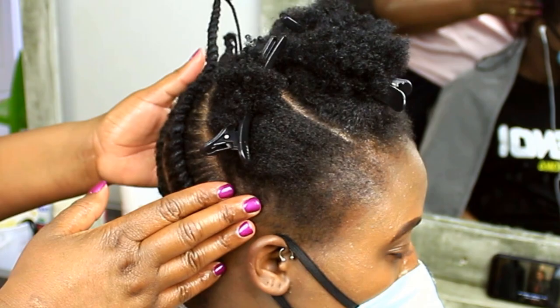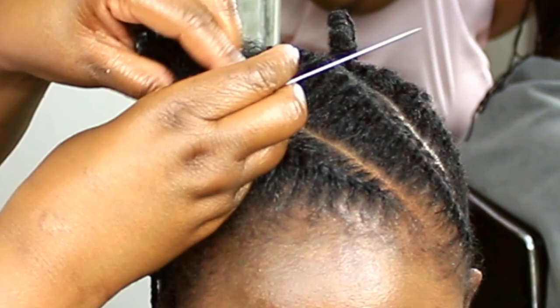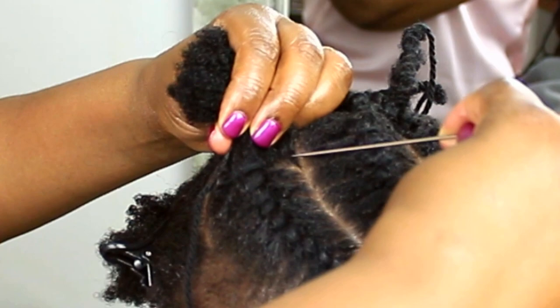I'm basically going to continue doing this for the rest of the head. I also wanted to show you this part — when I'm doing the section that is in the front of the head, close to the forehead.